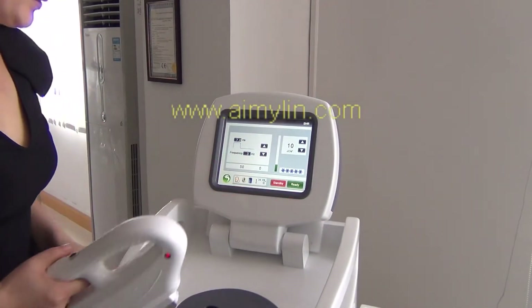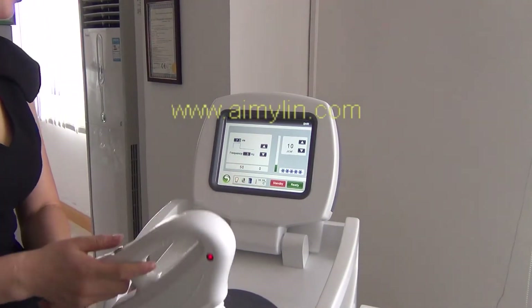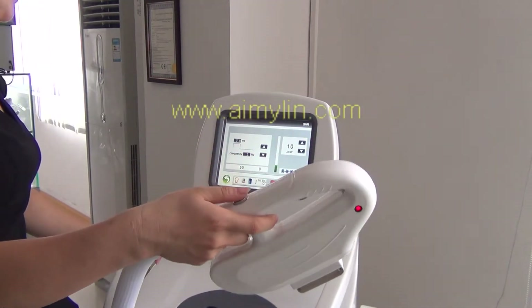Press READY. The light will be lighted up. Then press the button on the hand piece.